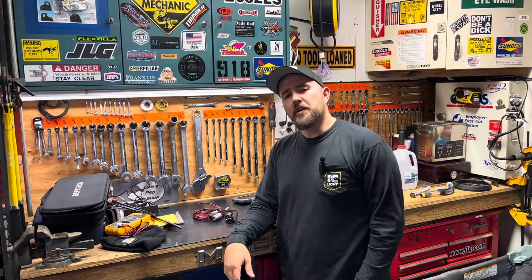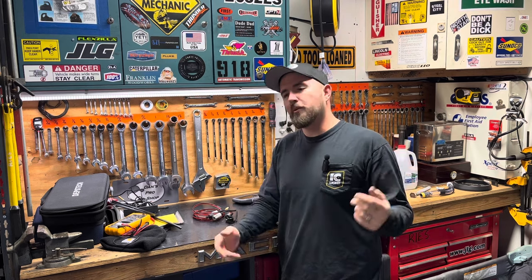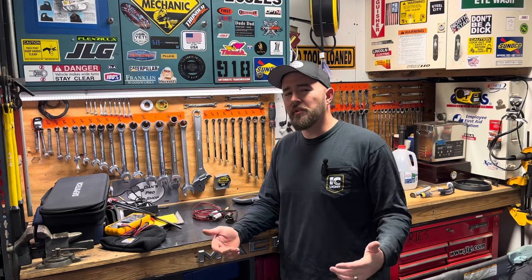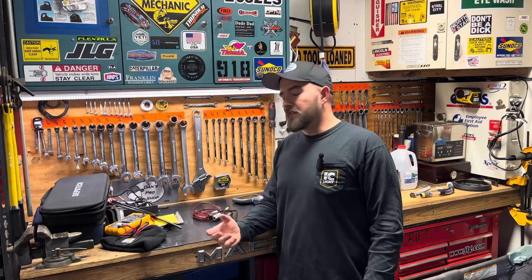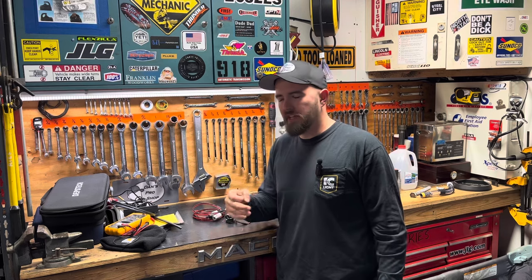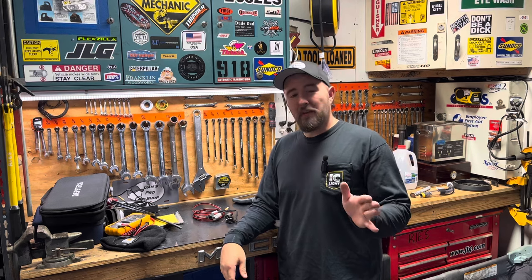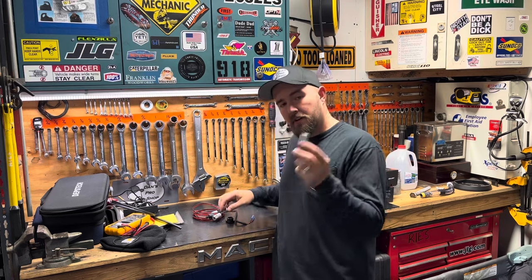First things first, let's go over the parts list. This particular one is a 2024 Silverado. Since they didn't make it with a 12-volt outlet, you can't get one for a 2024 Silverado off the shelf. Luckily, stuff is backwards compatible to a point — but we're adding this, so it's missing wiring and it's missing the hole in the dash. Bear in mind, we're gonna have to drill a hole in the dashboard.